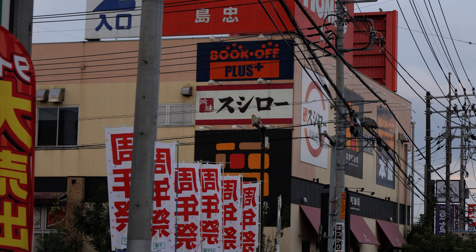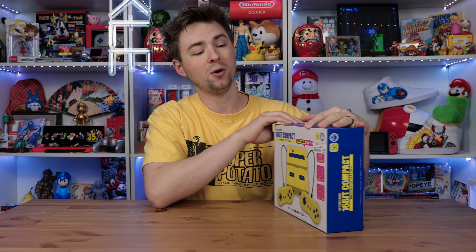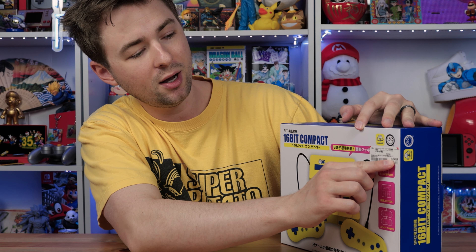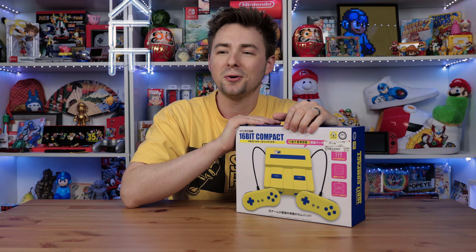Fun fact about these consoles: you can actually get this off of eBay for about $150 right now. I recently went to the Bookoff that's in Los Angeles in Little Tokyo and I saw they had a couple of these in stock going for about $120. However, if you're in Japan, like my friend was, you can actually go to Bookoff there and pick one up for about 6,346 yen — which with the current exchange rate is about $40 to $41.